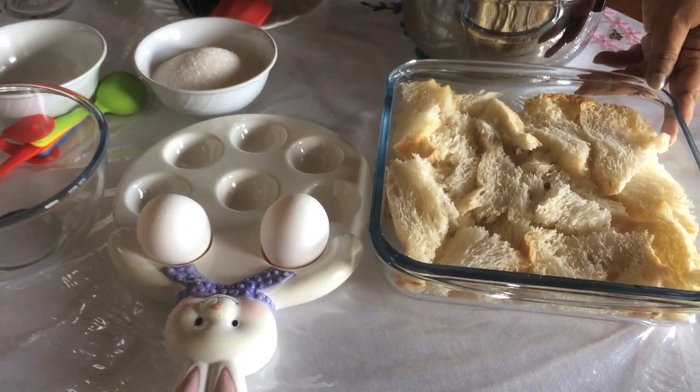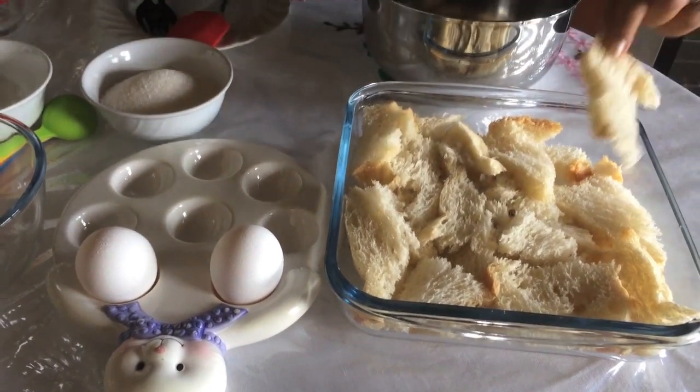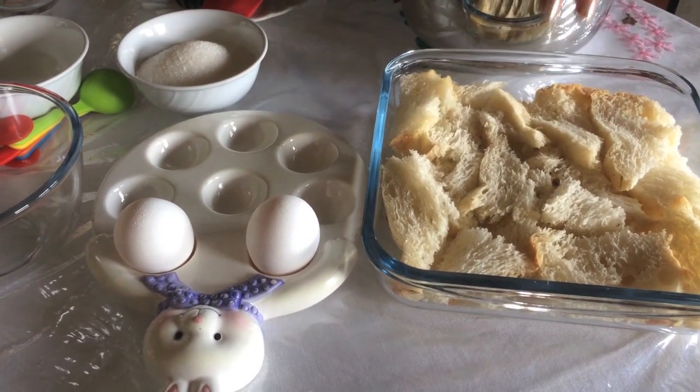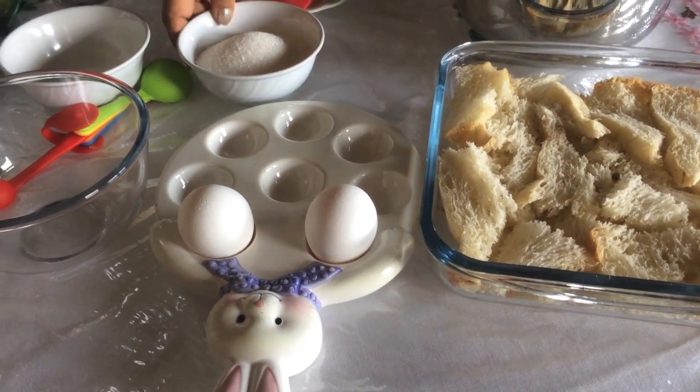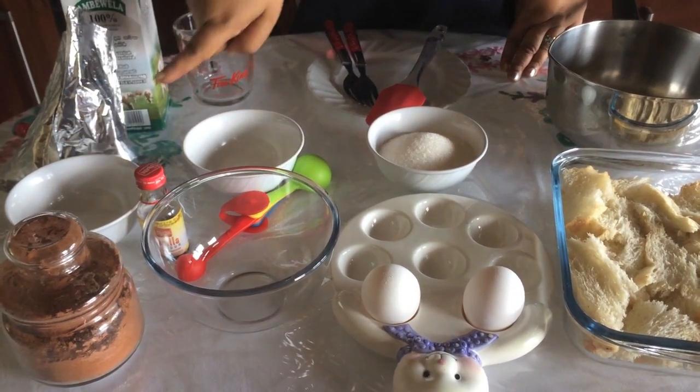I am going to make chocolate bread pudding. This is a chocolate pudding. This is a drinking chocolate powder.